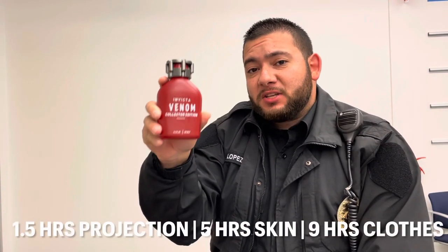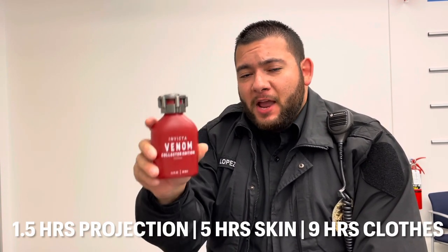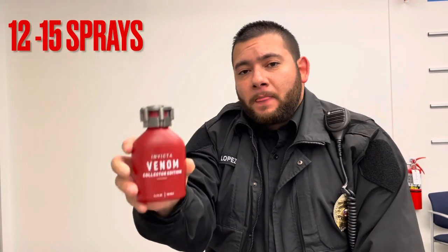Since this is a lighter scent, the duration is 1.5 hours of projection, 5 hours on the skin, and 9 hours on the clothing. I would recommend doing 12 to 15 sprays. This fragrance is a clone to Creed's Millésime Impérial.